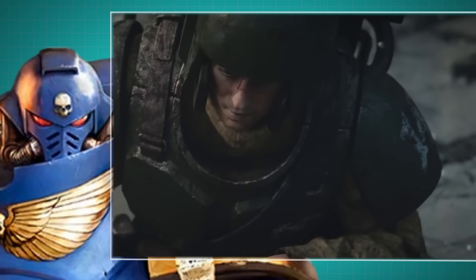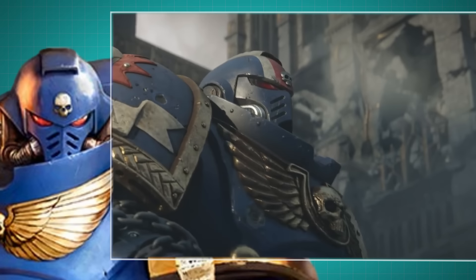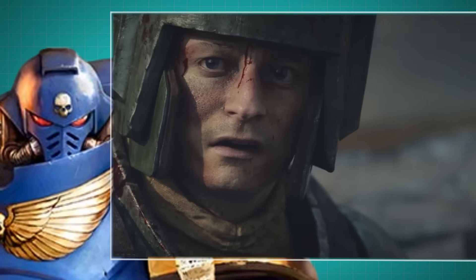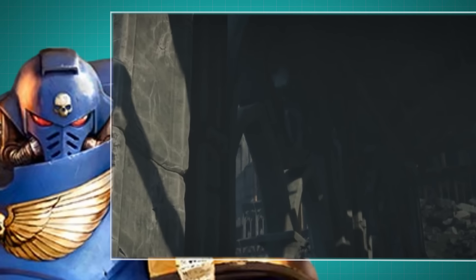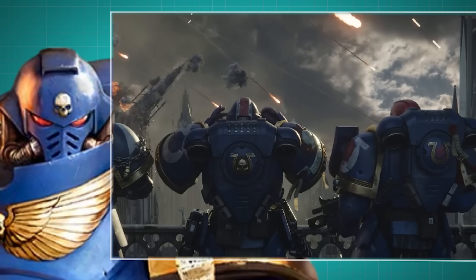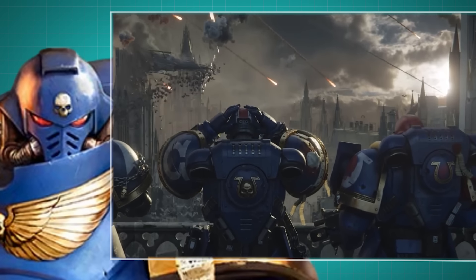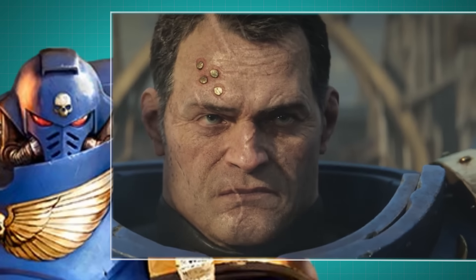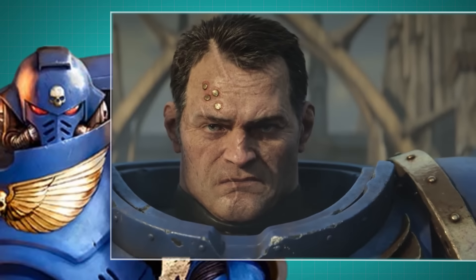Some space marines do choose to go helmetless — maybe to intimidate their enemies or to inspire their comrades. But should a space marine decide to forgo the helmet, they would not lose out on all of the benefits of the helmet's auto senses, as Astartes would often use earpieces and ocular enhancement devices to regain their tactical and targeting analysis systems.